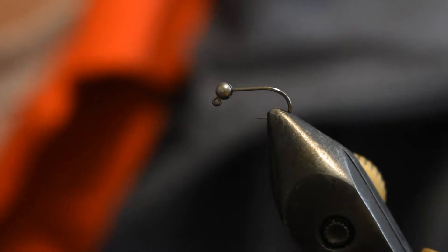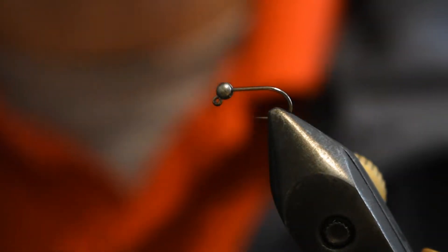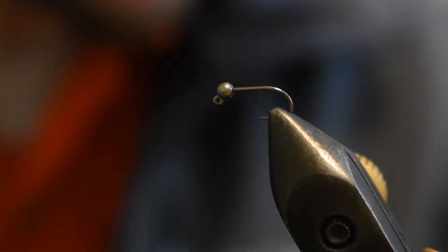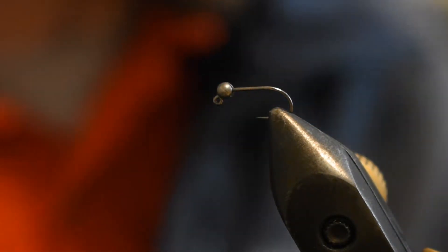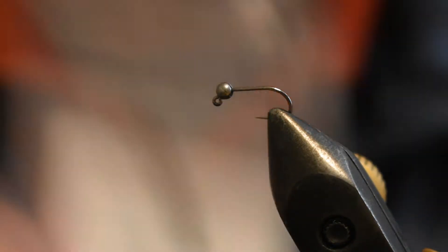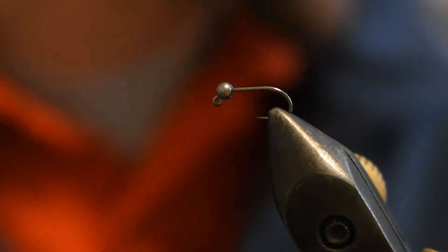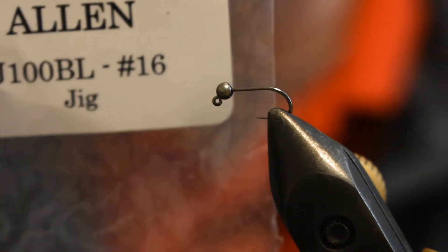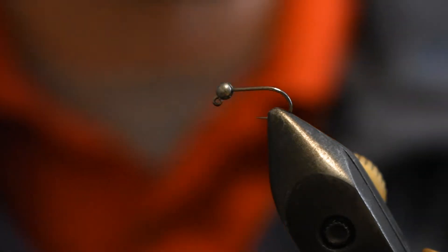Hey guys, Zach with Hook and Timber Outdoors. Today we're going to be tying an olive quill body Euro Nymph jig. I have a size 16 J100 BL — I apologize, I changed my mind just to make it a little bit bigger in the camera. Still the J100 BL, it's just a 16 from Allen.